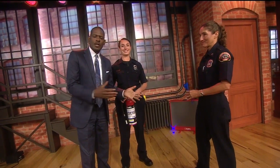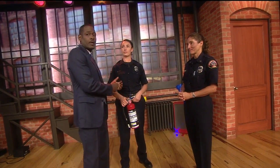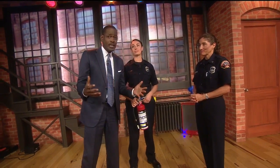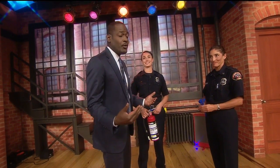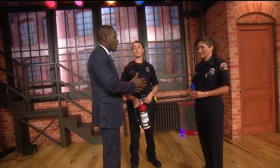I actually do need this. I was talking over here to Captain Item and Fire Inspector Jane Kelsen about the fact that I haven't touched a fire extinguisher in like 20 years. But we have one in the home — I'm supposed to be the man of the house and I should know how to use it. Thank goodness you guys are here to help me out.